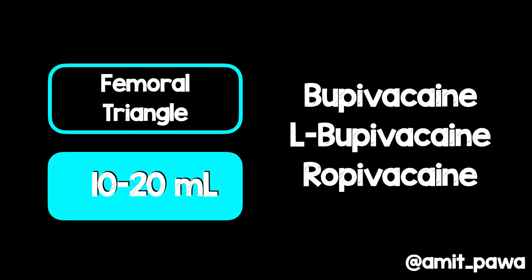For medication options, most of the time we use long-acting local anesthetics such as bupivacaine, levobupivacaine, or ropivacaine, although other agents are available. For a femoral triangle block we tend to inject somewhere between 10 to 20 cc's of local anesthetic, though I'm aware of people using larger volumes. What you inject depends upon what you ultimately aim to achieve and what other nerve blocks you're performing.